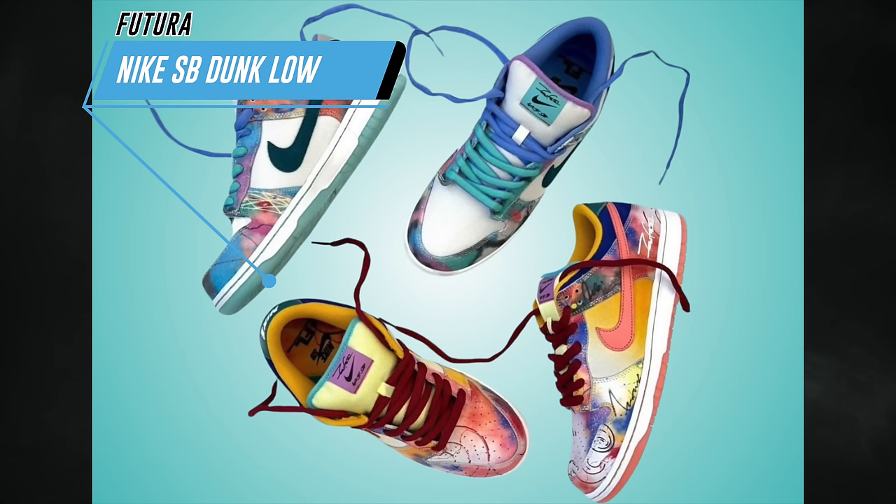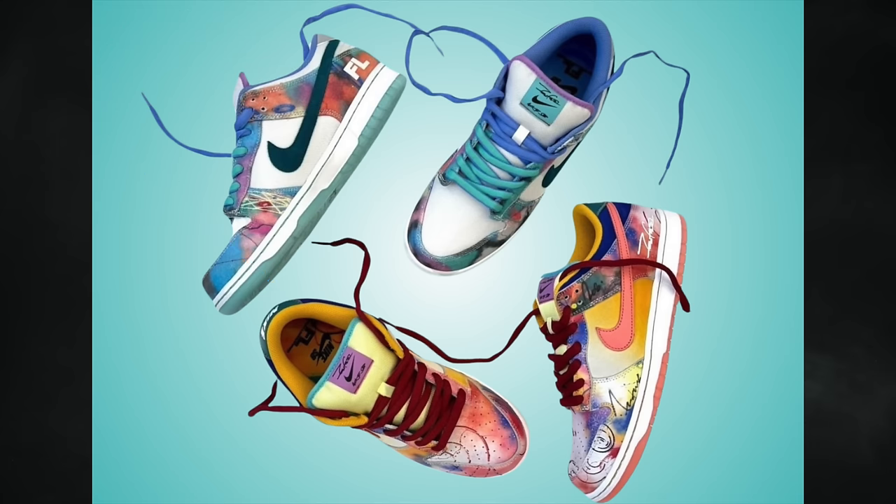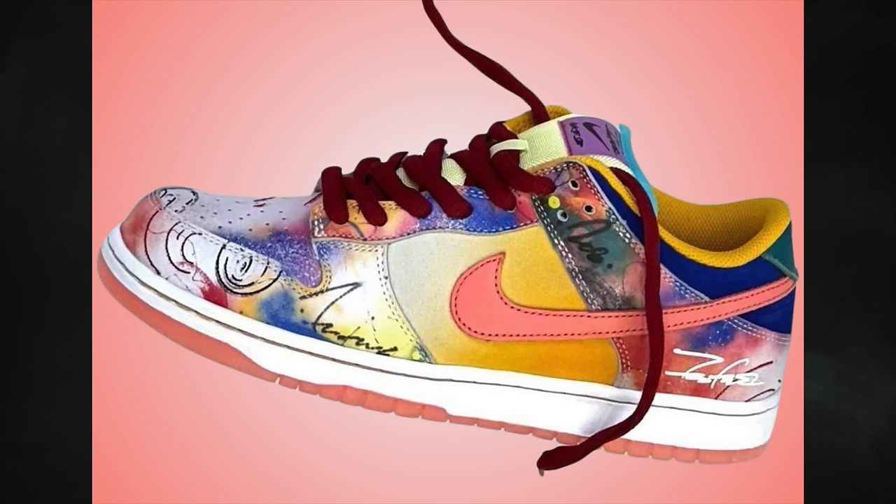New photos of the upcoming Futura Nike SB Dunk Low recently leaked, thanks to Futura himself — a graffiti artist from New York. Also shown is the friends and family pair, which rumors say is limited to 250 pairs, and there's a style code floating around. There's a slight possibility a limited amount could release, but even if so, most will likely stay with friends and family. The retail pair will be available at retailers and there's a lot of hype, so it'll definitely be hard to obtain.